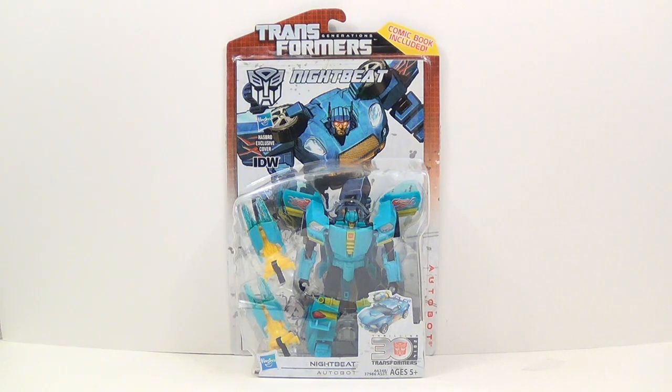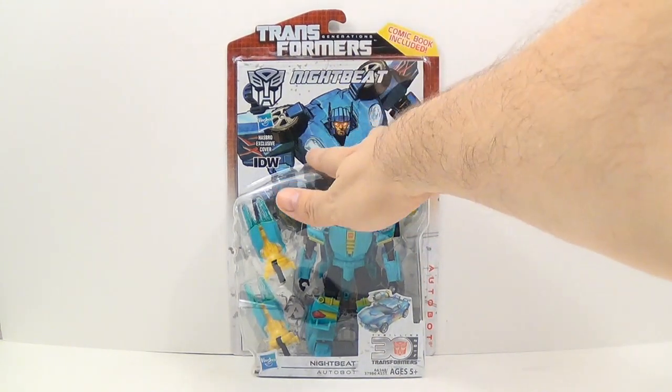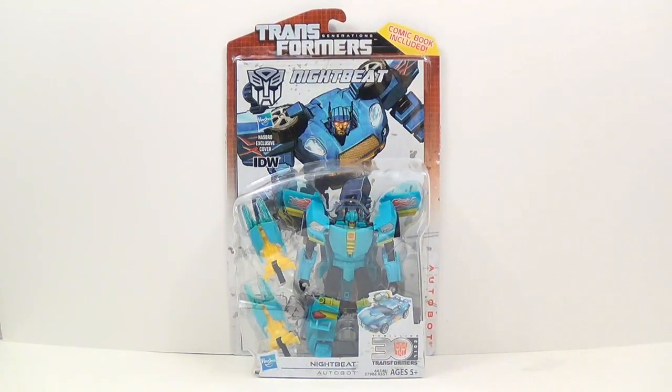But if you look at his comic book, you actually see that they used the Jazz mold for this picture. I much rather would have preferred the Jazz mold — I really like that mold — though I know it's been way overused in the past also. This is getting ridiculous for Bumblebee repaints.